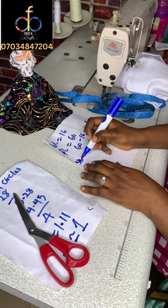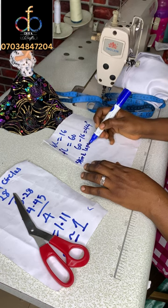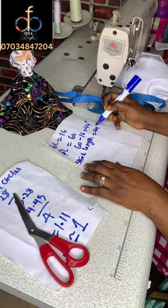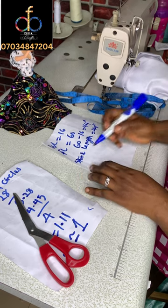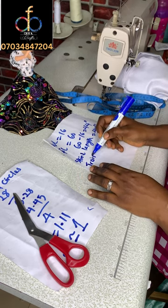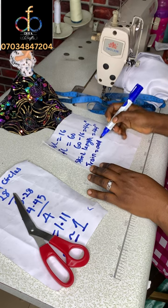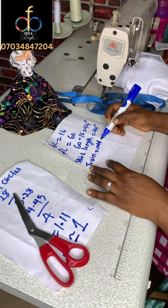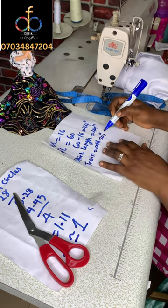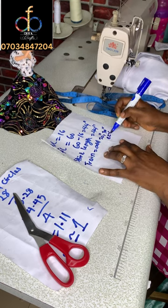To get your train, it's going to be longer than the regular skirt length. Instead of 44 inches, you add additional inches — you can use 10, 20, or 30 extra inches, or as much as you want. It depends on how you want your dress to come out and what you want exactly.